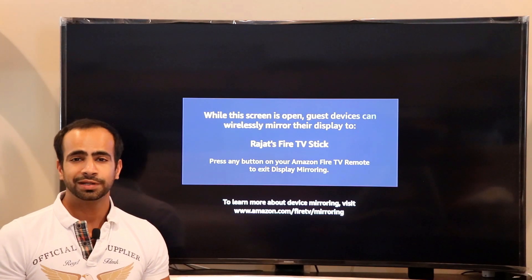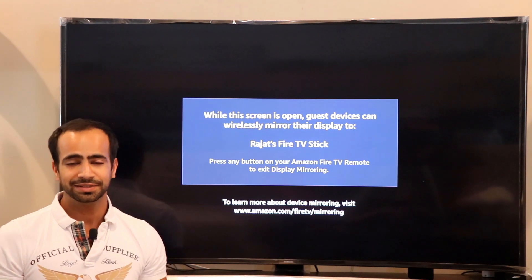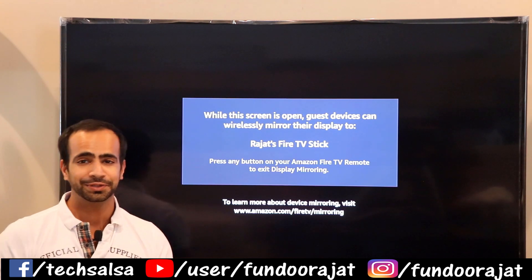That's pretty much it for this video. I hope you liked it and found it useful. If you did, hit the like button and subscribe to the channel. See you in the next video!